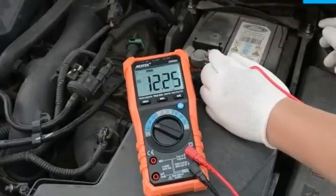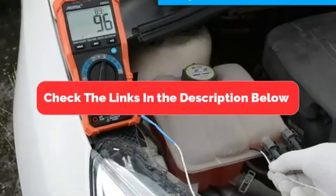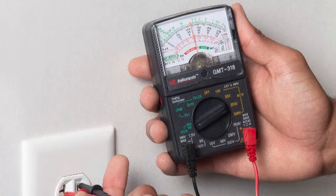But before we get started, make sure to check the link in the description below if you want to know about the price and other information.